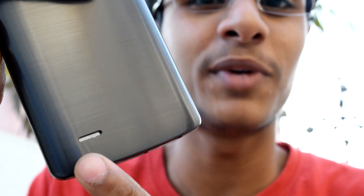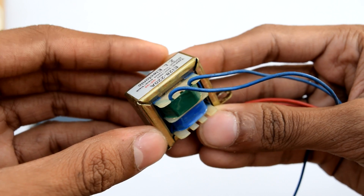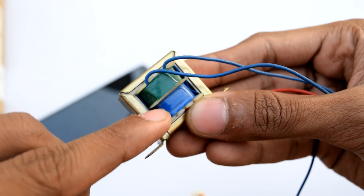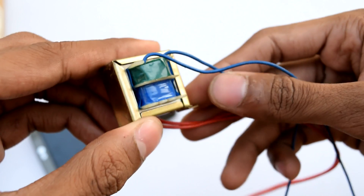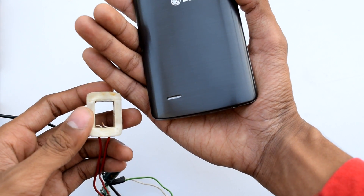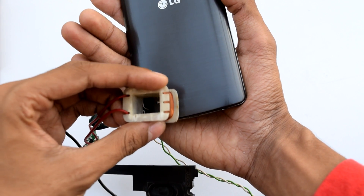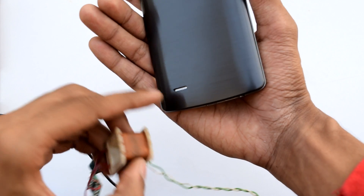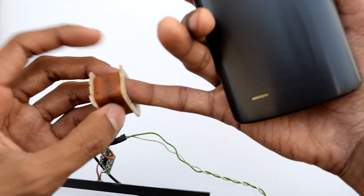Every smartphone uses speakers, and inside them there is a coil, just like a transformer. Similarly, a transformer has two coils — primary and secondary. Through electromagnetism, the high-voltage coil creates a magnetic field, and the other coil receives it and generates a low voltage on that side. So just like this, when you put a coil right in front of your smartphone speaker, the coil inside your speaker creates sound waves and that is received onto this coil.